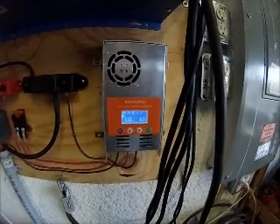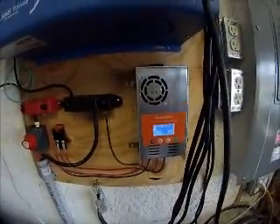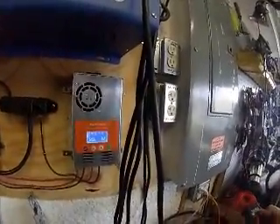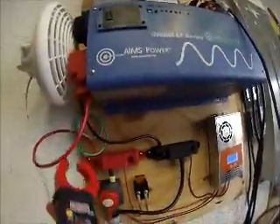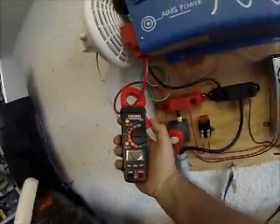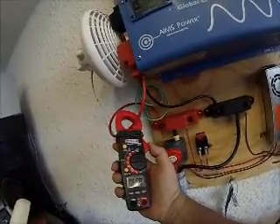I was up to eight and a half amps — not bad for an overcast day with hardly any sun. Let's see what's going on inside. It's a handy gizmo. Six and a half amps — we're barely pulling ahead, but not bad.